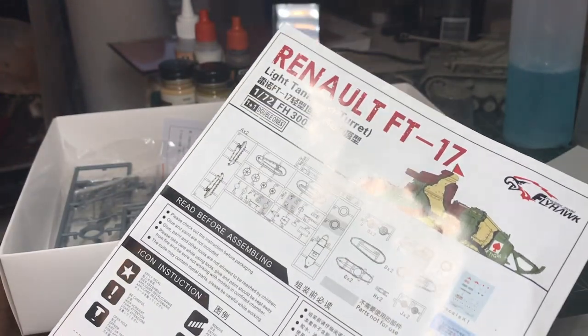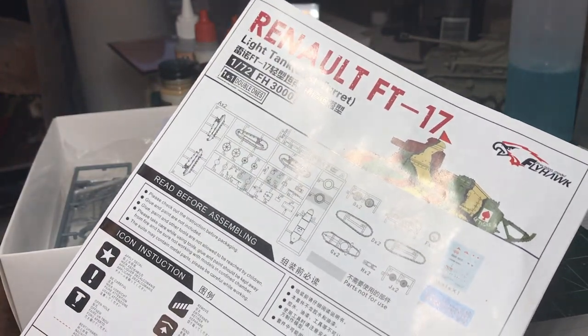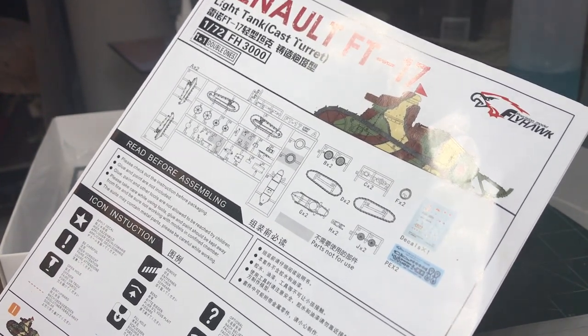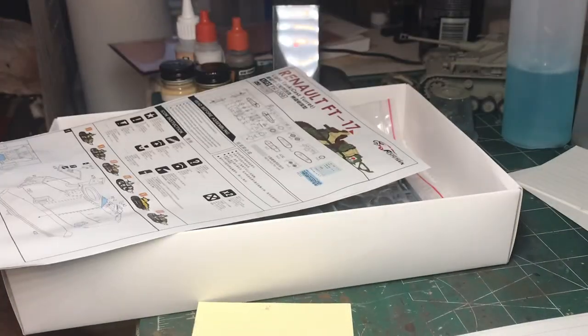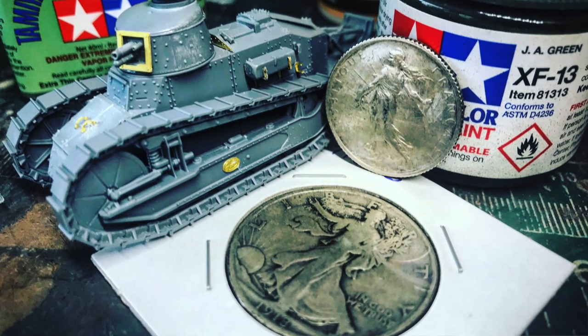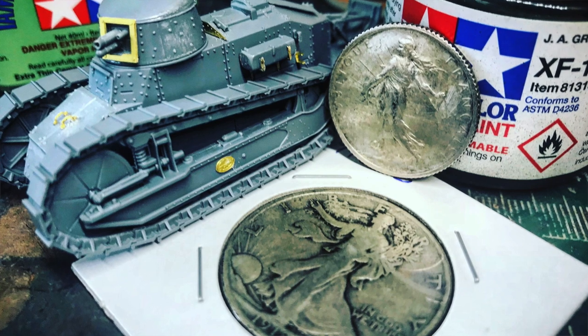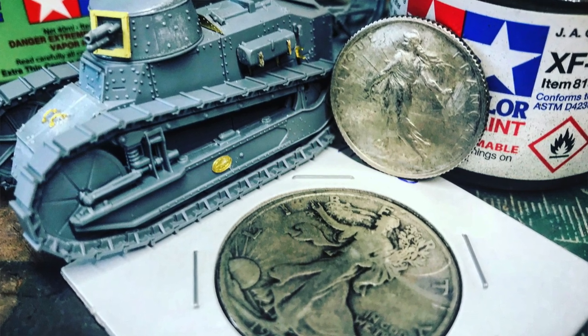I normally build 1/35th scale, but I got into this because the scale model critique group was having a small-scale group build and I thought I'd join in. Duke from Duke's Models was building one of these and giving it a great review in the group, so I figured I'd try it out myself.